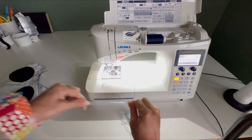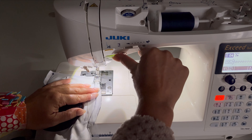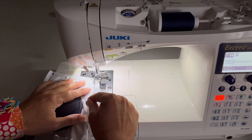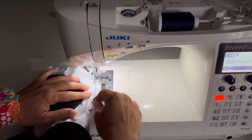When sewing with clear elastic, you'll want to stretch it before use. Use a wide and long zigzag stitch, and place the left side of the elastic in line with your seam.